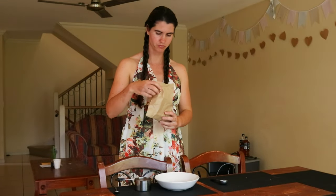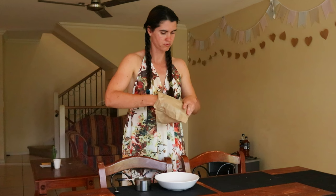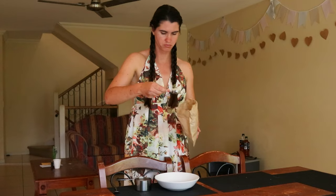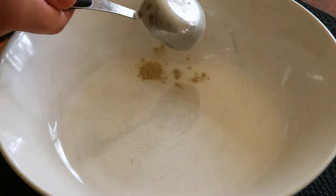Marshmallows were traditionally made to be used as medicine to help soothe coughing, a sore throat, or to treat digestive problems such as ulcers, gastritis, heartburn, acid reflux, and diarrhea.